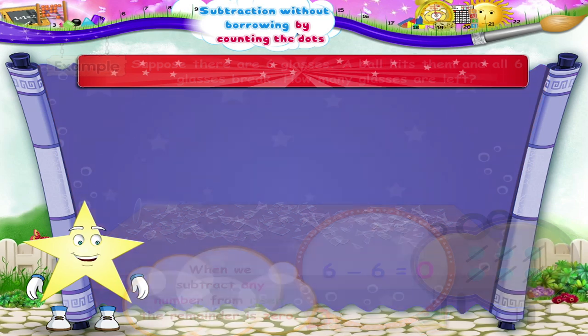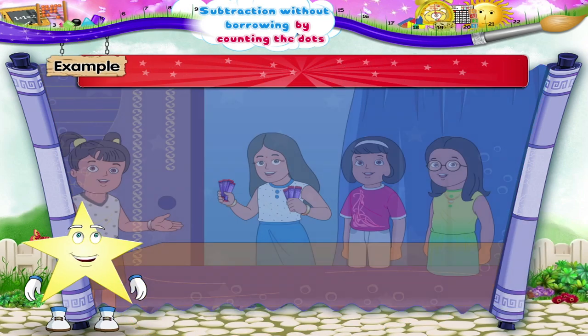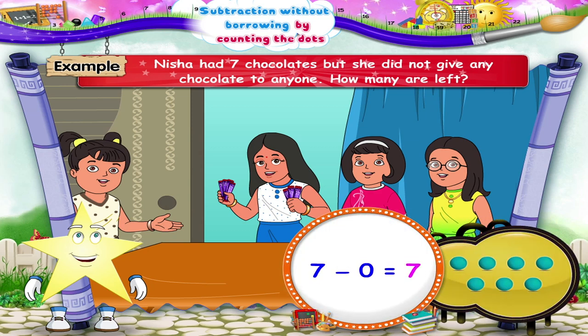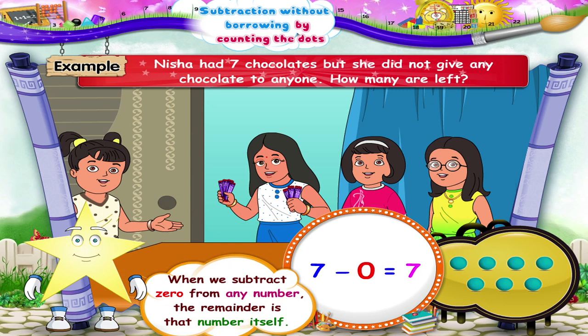Look at this example, Starry. Nisha had seven chocolates, but she did not give any chocolate to anyone. So we have to subtract zero from seven. We did not score out any dot. So seven minus zero is seven. What do we understand from this, Starry? When we subtract zero from any number, the remainder is that number itself.